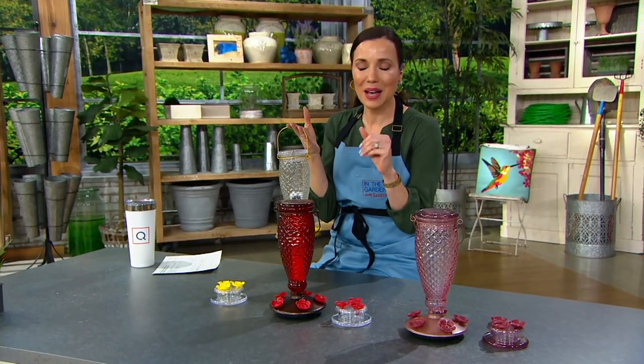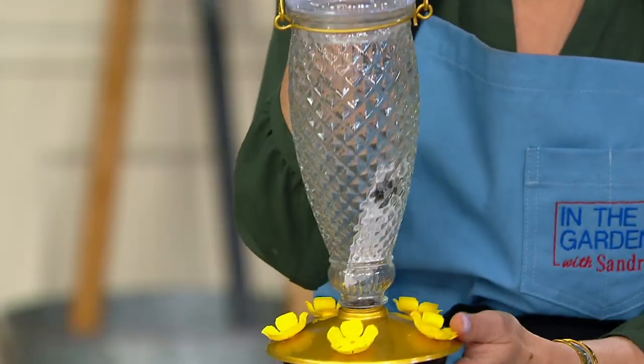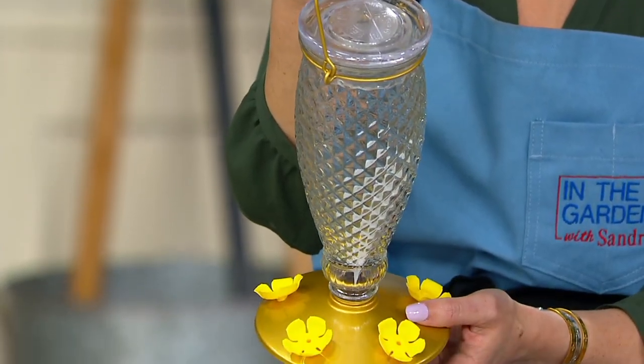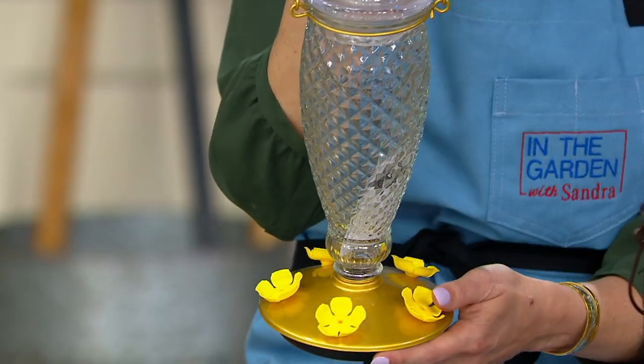My mom has a hummingbird feeder, and every time I've been at her house, she sits at the window and watches the hummingbirds. I always think I should get one. Well, this made me take the plunge because not only is it so cute, it's very retro — kind of a 1940s design. A really pretty feeder, really easy to use, really easy to clean.